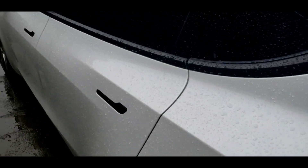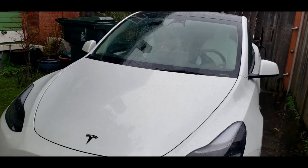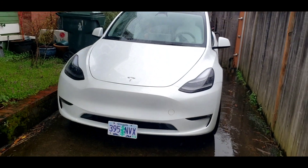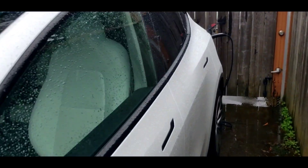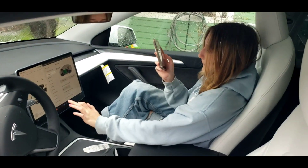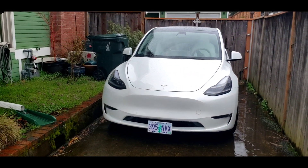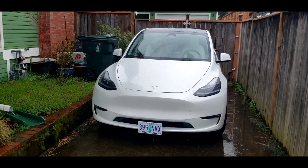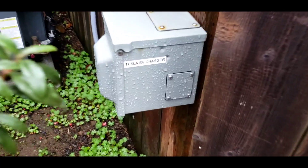That's so awesome — I'm so happy that it works! This is the first car I've been able to try on it. I installed that probably six months ago. When family comes over I can be a gracious host and charge their car while they're visiting — that's pretty cool.